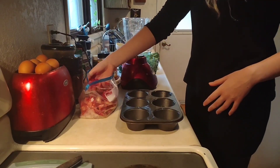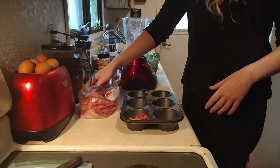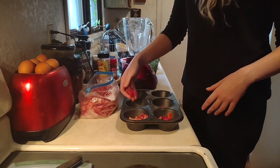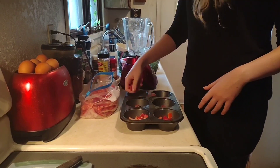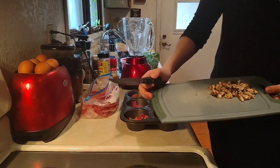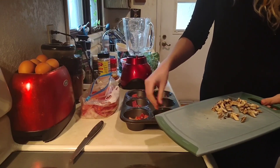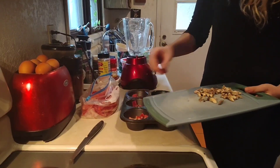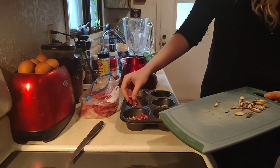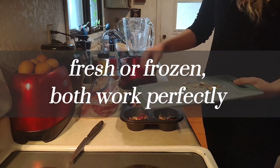Next is the bell peppers. I process a lot of our vegetables just like I process our potatoes, so we have two big bags of chopped up red bell pepper ready to use for any recipe. Now we're adding some mushrooms. These egg bites will be red bell pepper, spinach, and mushrooms. The mushrooms are fresh; the bell peppers and the spinach are frozen.